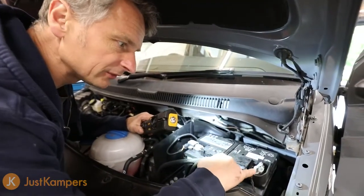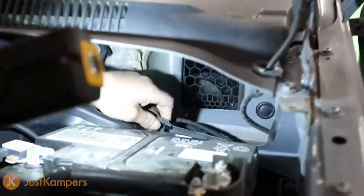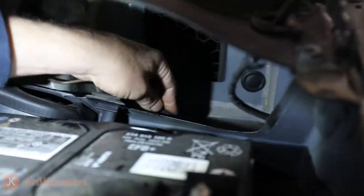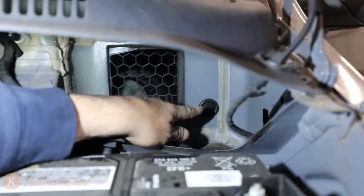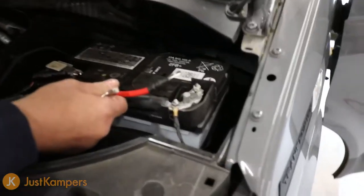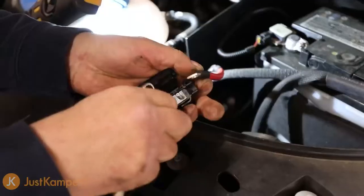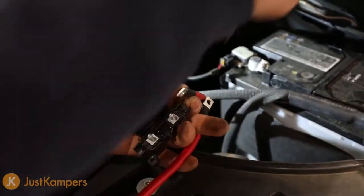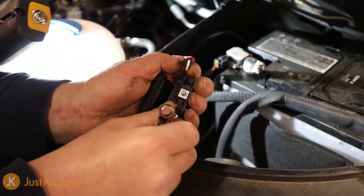We're going to take our 12 volt supply from the positive side of the battery, run it around the side and inside the battery box. There's an original wiring grommet here, so we'll run our wire up through there following the existing loom. At the back there's the original grommet — we're going to pop it out, cut a hole in it, put a wiring grommet in, and take our main feed through there. I want to bolt this to the battery nice and neat, so I'm going to remove the fuse first so the line isn't live while I tidy up the wiring.